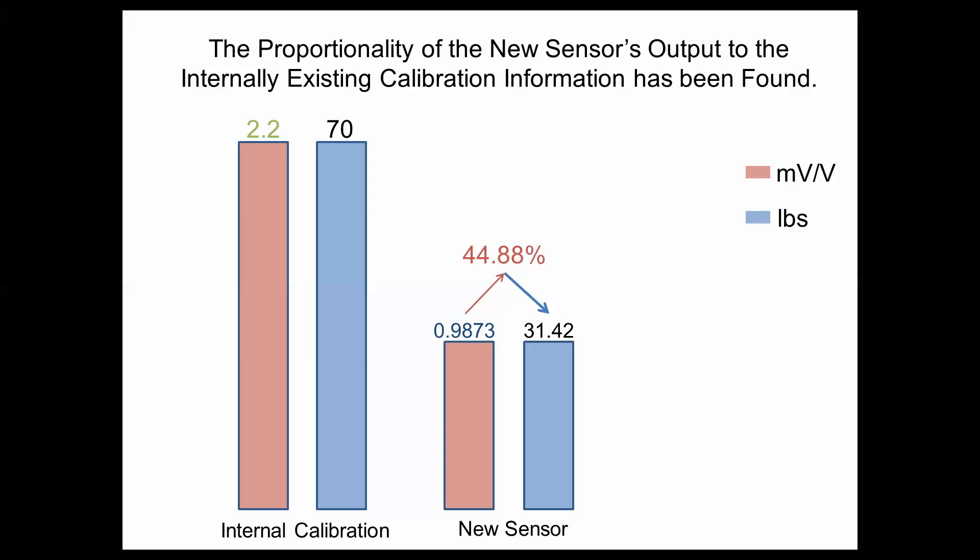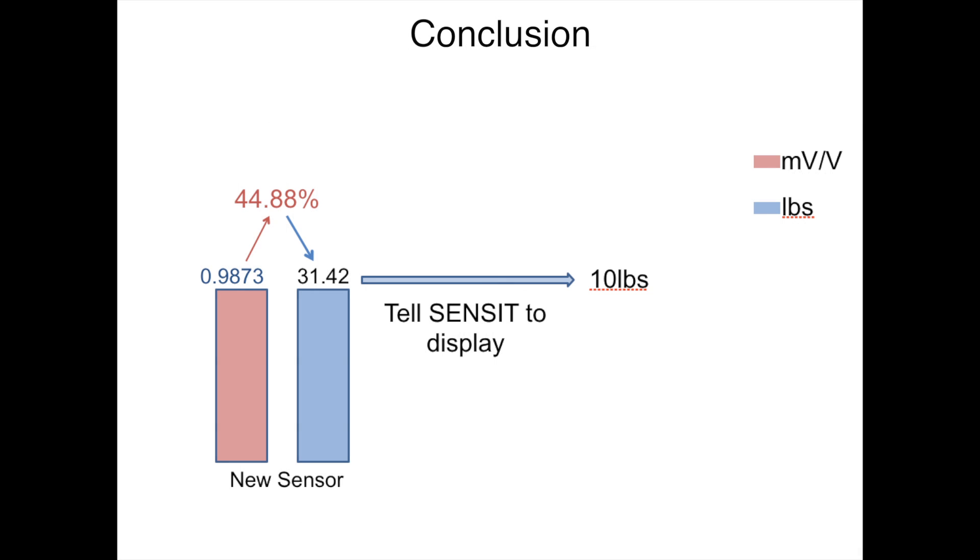As you can see, at 0.9873 mV per volt, which is 44.88% of the internal calibration line, is only using 31.42 pounds of the 70 pounds available. In conclusion, we use this 31.42 pounds to tell Senses to display 10 pounds as our new full capacity for our sensor.